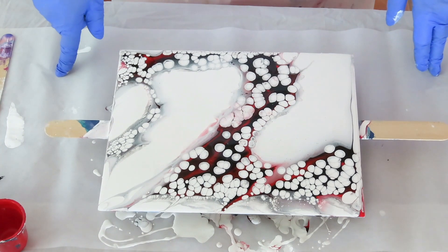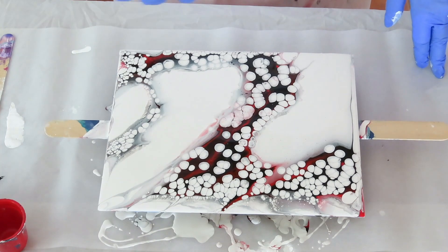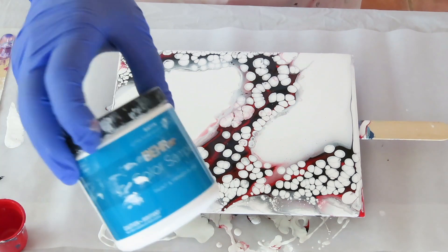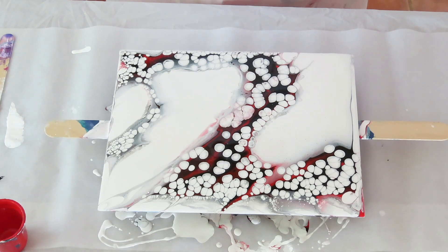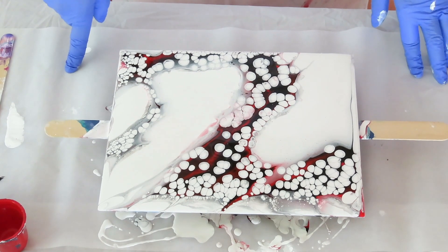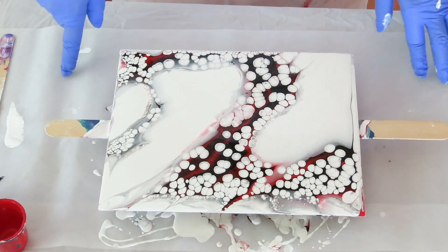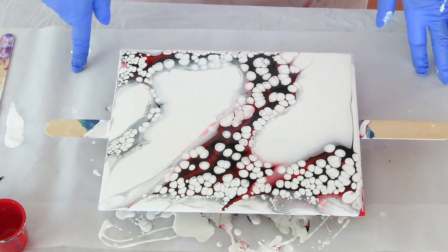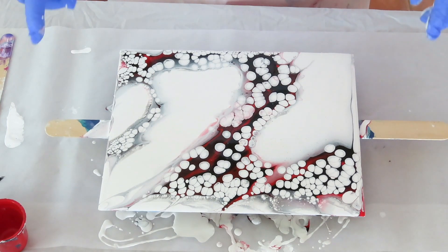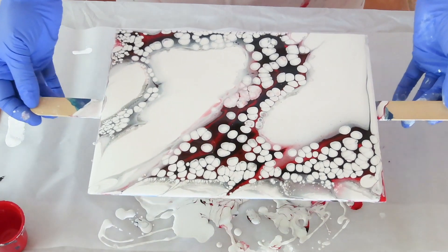If you're having problems and need to use the DecoArt satin, go ahead and put a little bit in the mix. But that's so expensive compared to the bare, which is much cheaper. If you're having problems with the bare, you can always add a little bit of the DecoArt — a teaspoon or so — just to help. When you get too many pearls, I still think it looks cool. At the end I'll have a dried picture for you.